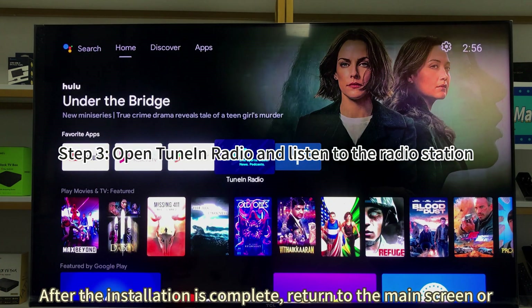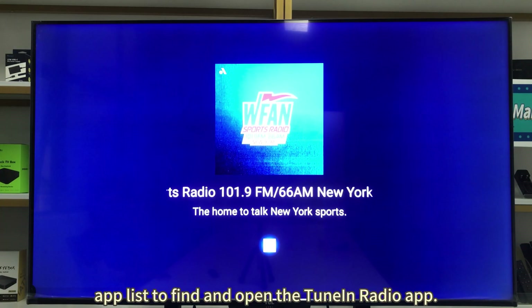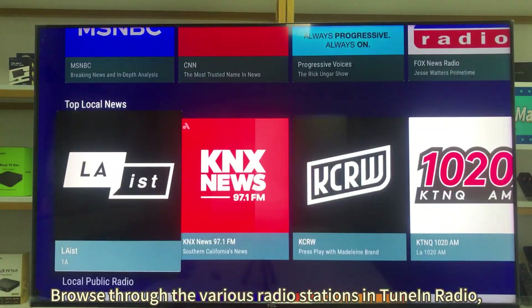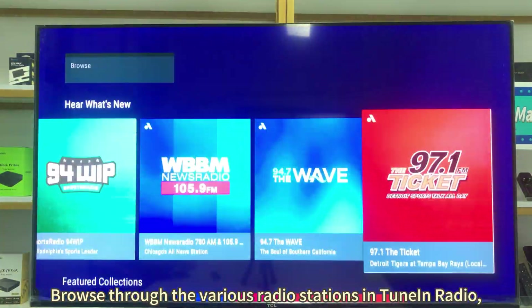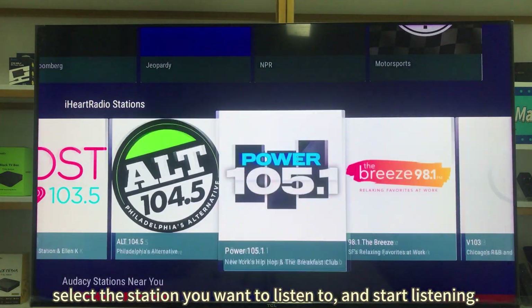After the installation is complete, return to the main screen or app list to find and open the TuneIn Radio app. Browse through the various radio stations in TuneIn Radio, select the station you want to listen to, and start listening.